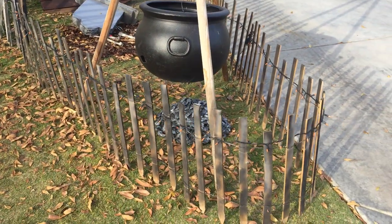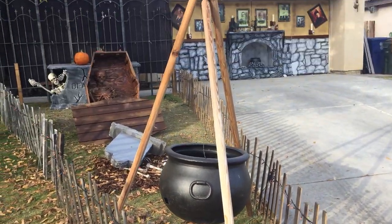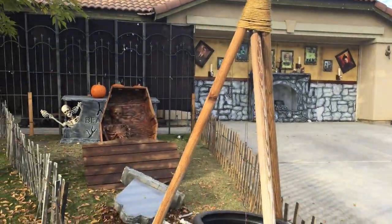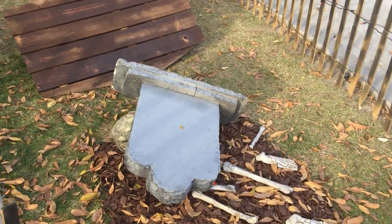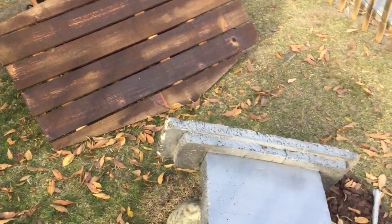This is the cauldron with its post right there. I just noticed that this particular tombstone had been knocked over, so let me grab that real quick.